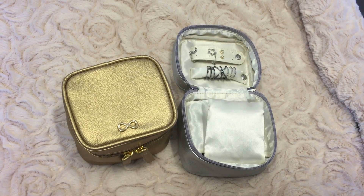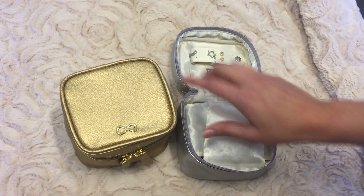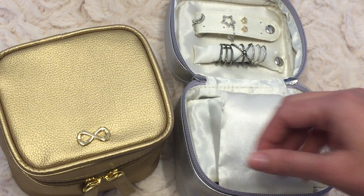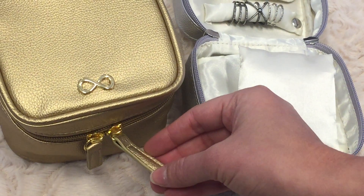Only The Essentials Pebbled Vegan Leather Jewelry Box with Infinity Charm comes in assorted two colors of metallic gold and metallic silver. We have a generous pull tab here that's about an inch and a half for easy accessibility to open and close.